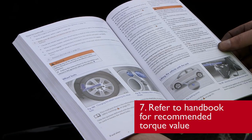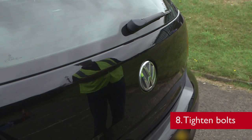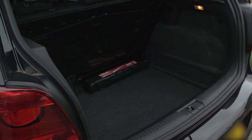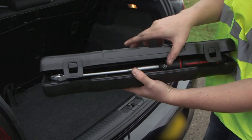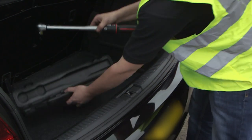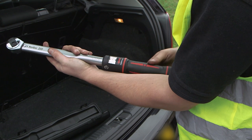Consult the vehicle manufacturer's handbook to identify the torque value needed to tighten the wheel bolts. To tighten the wheel bolts to 120 Nm, we're going to need a torque wrench. In this case we're using a Norbar New Professional 200 Nm torque wrench. Ensure your torque wrench has a valid calibration certificate and adjust it to the correct torque value.